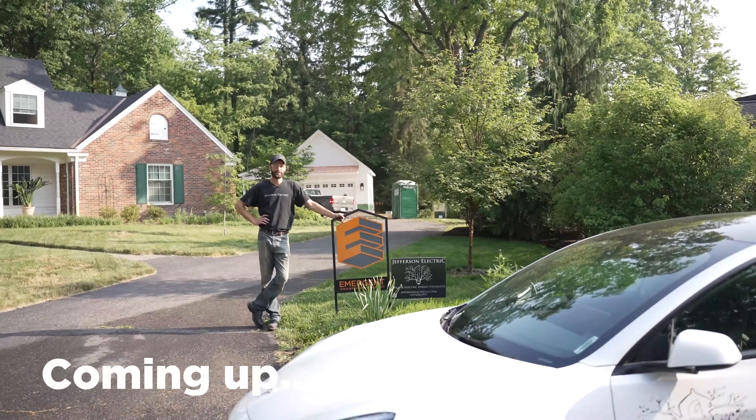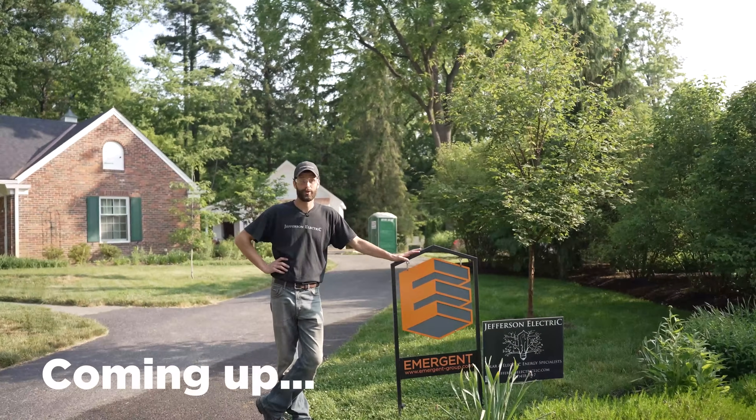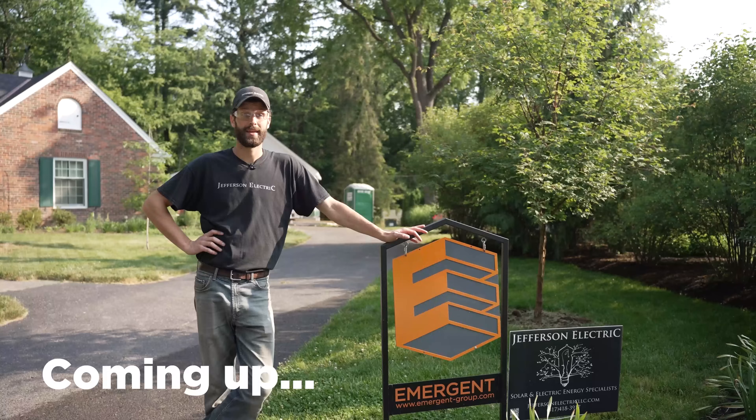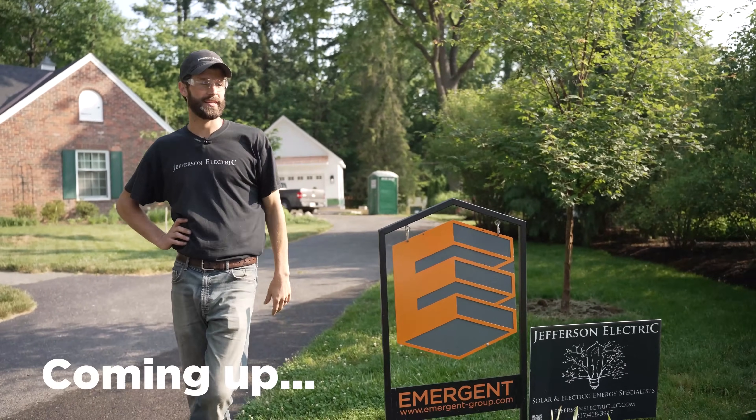Hey, it's Joel Walsman, CEO and Master Electrician of Jefferson Electric. Today we're working again for our buddies at Emergent. We do about 30 to 40 jobs a year with Emergent — great partners. And they've built this behind me. Let's take a look at it.